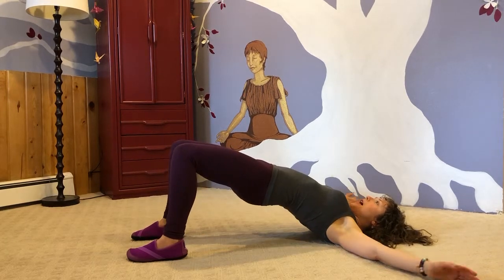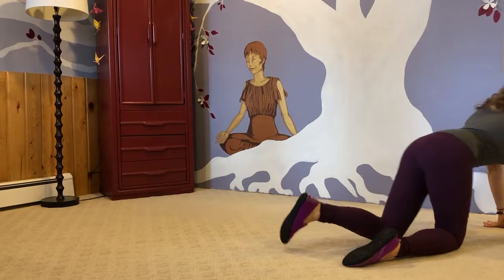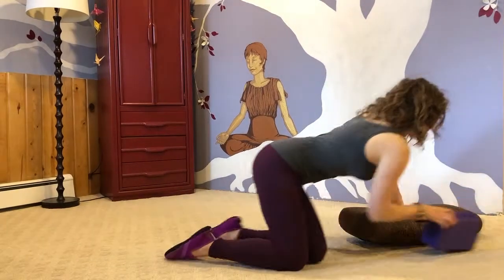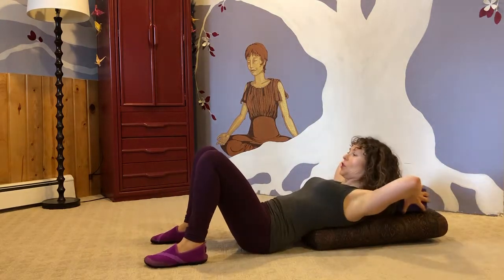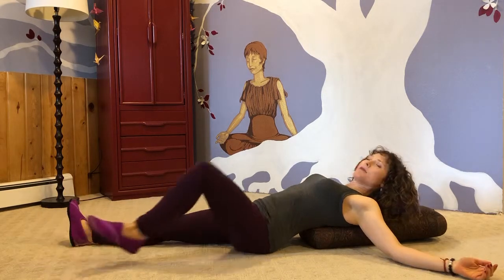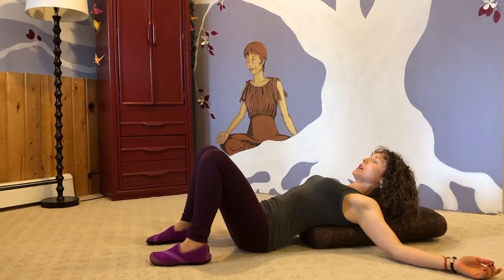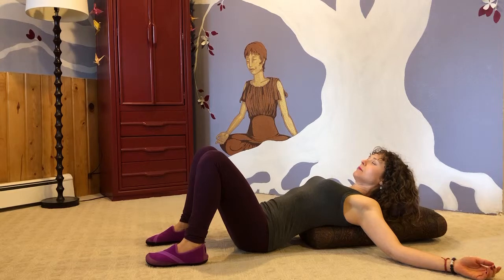My other favorite backbend is with the bolster and block. This is so important if you've been at the computer all day or sitting in a chair at school. You put the bolster right at the ribcage, the block behind the head — you could also use a blanket. Then let the arms come out. We want the ribs to stay down, so if they pop when your legs go out, just keep them bent. Already here we're doing a lovely backbend, and it's enough for a lot of us. Just breathe.